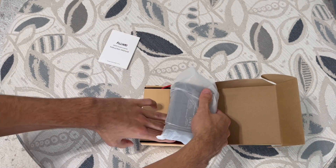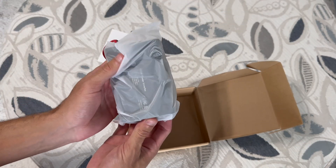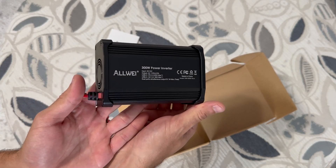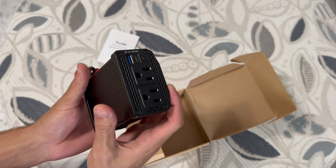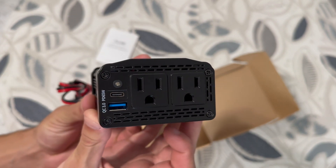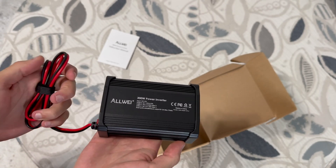This power inverter is compact and lightweight, making it easy to carry around. It has two 110 VAC outlets and two USB ports, which means you can charge multiple devices at the same time. I've tested it with two lights and it worked pretty well. It has a built-in fuse to protect your devices and a safe charging design that provides protection against overheating, under and over voltage charging, short-circuiting, overloads, and overcharging.